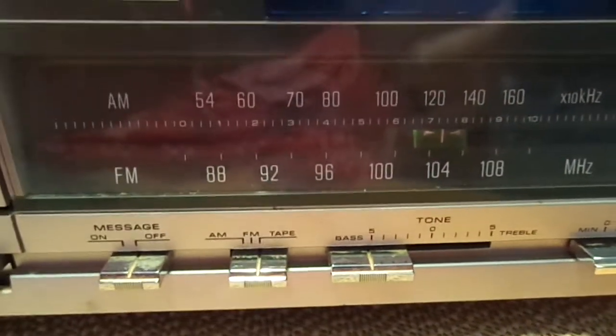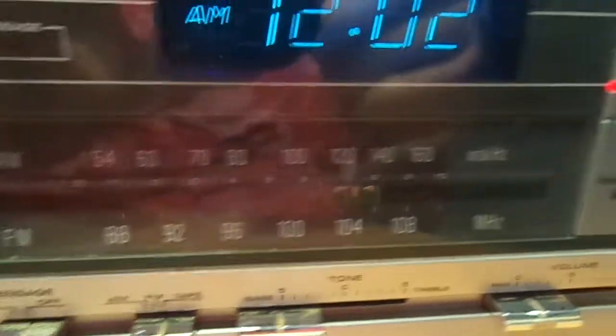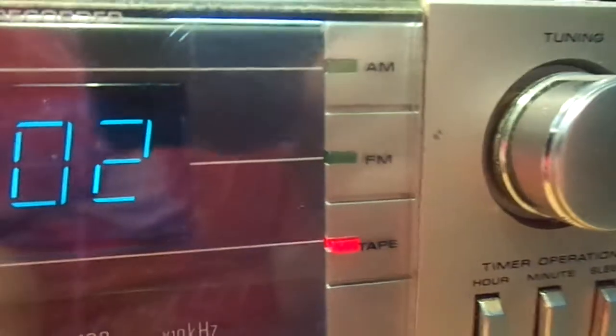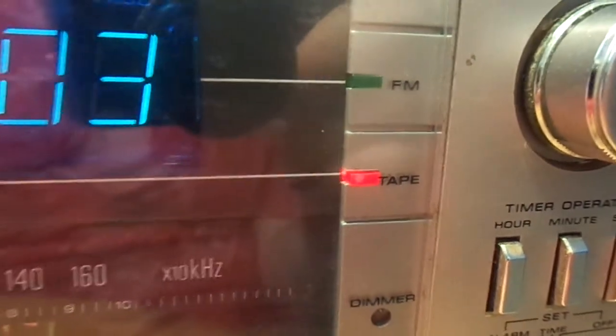You can see here it has AM-FM and it is an analog dial, not digital. Over here you have your AM, FM lights, and tape lights. Right now it's in tape mode.